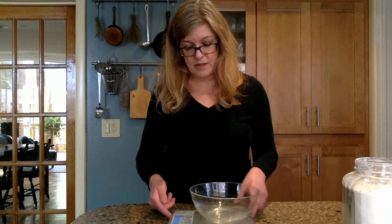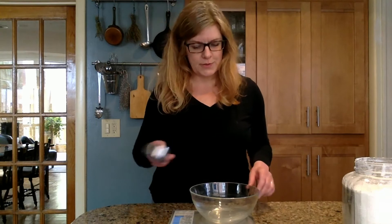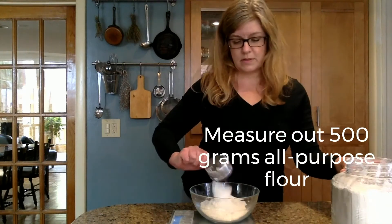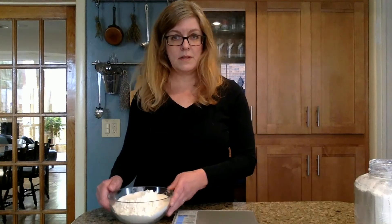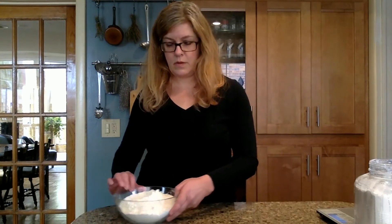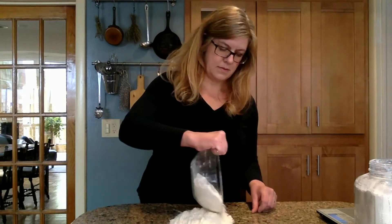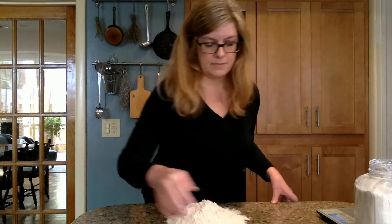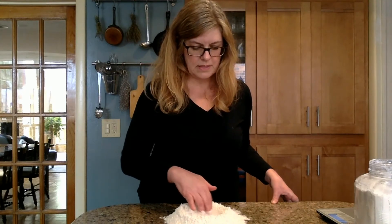Fortunately, my scale will weigh in grams or ounces, which makes it especially useful. So here we have 500 grams of flour, and you are going to put it on the table in a big pile and then form a well in the center.